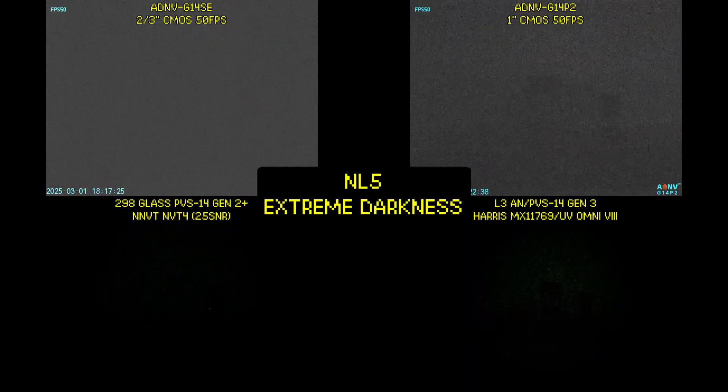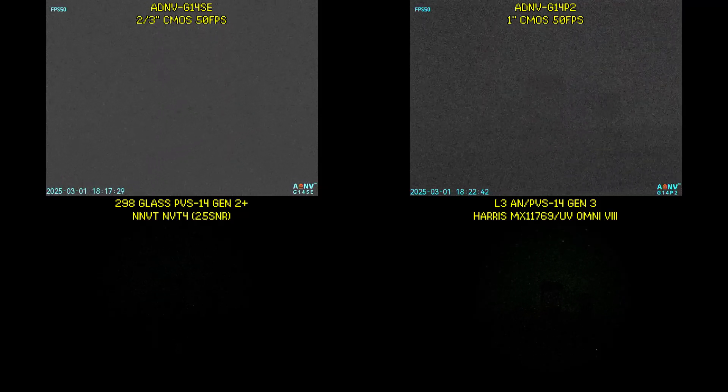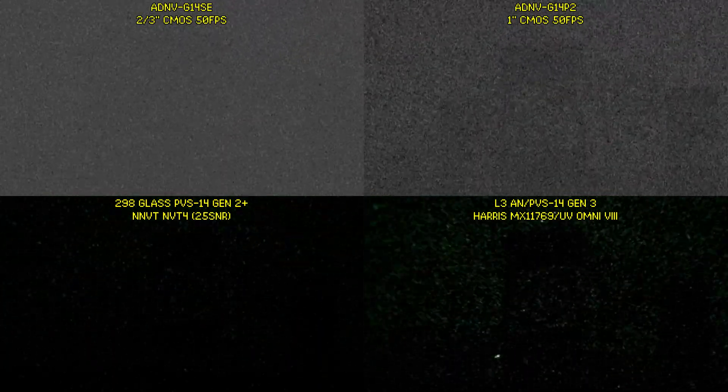Now let's push everything to the absolute limit. We are now in levels of darkness that you basically won't find outdoors. Here we can clearly see that we are well past the limits of the G14 SE, but surprisingly the G14P2 can still see stuff, although it has fallen maybe slightly behind the Omni 8 PVS-14.